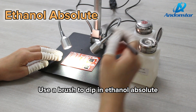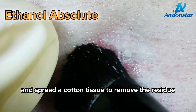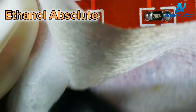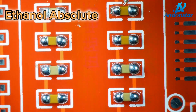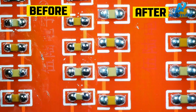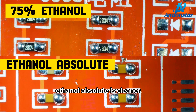Use a brush to dip in absolute ethanol and scrub the area with residue. Spread a cotton tissue to remove the residue. Cleans well. We can see that the part scrubbed with absolute ethanol is cleaner.